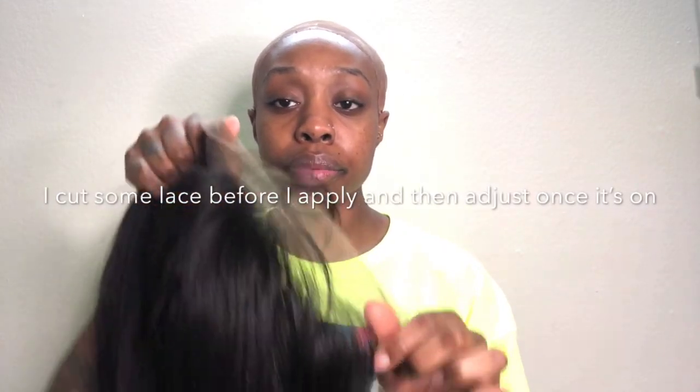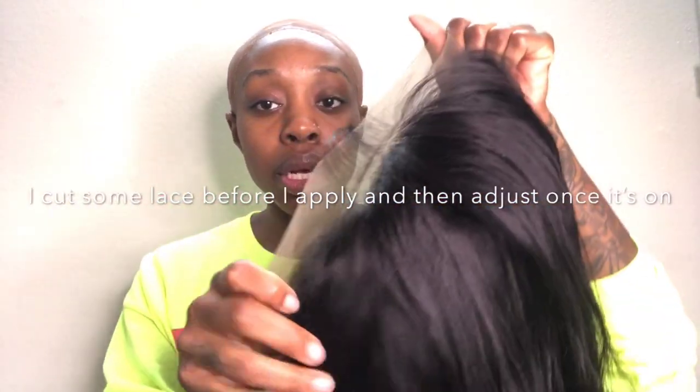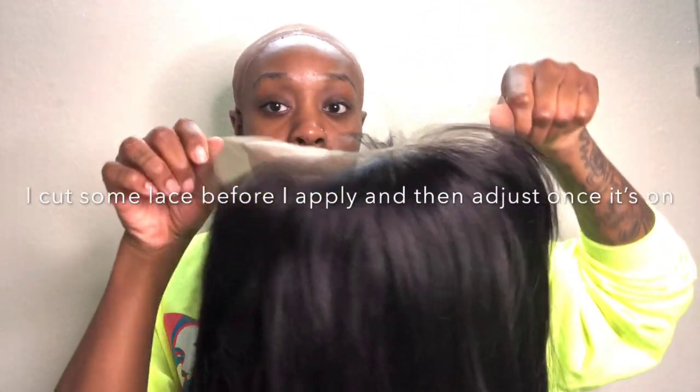Before I put my wig on, sometimes I cut the lace before putting it on — just cut it back a little bit. But I've seen some people put it on first and then cut it to see what it's giving. This one came with some baby hairs. This is what the front is looking like.